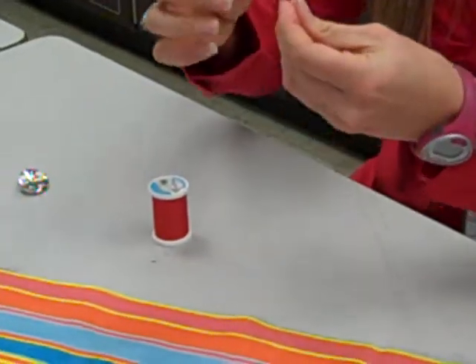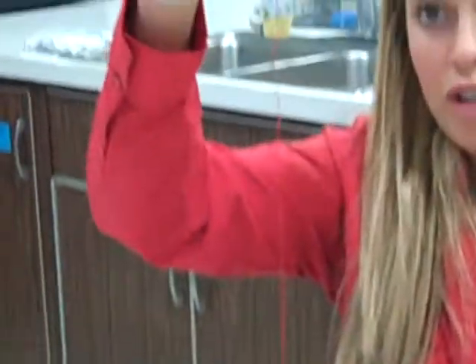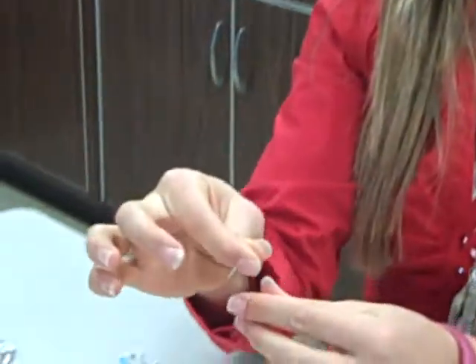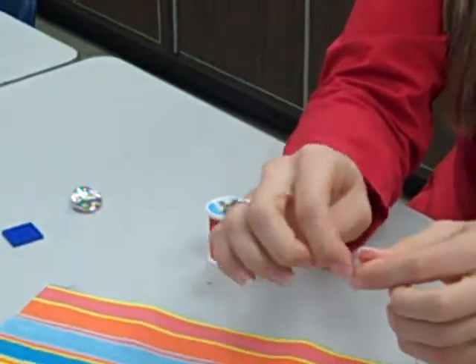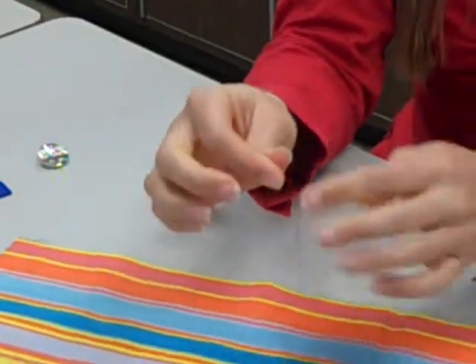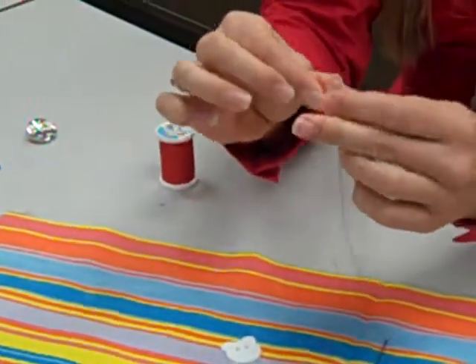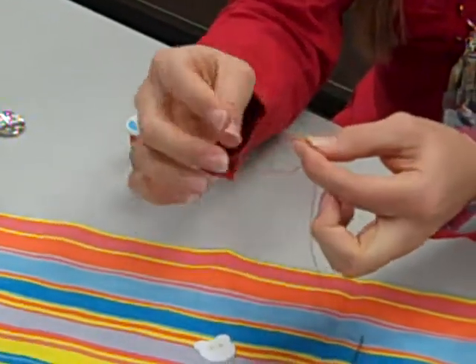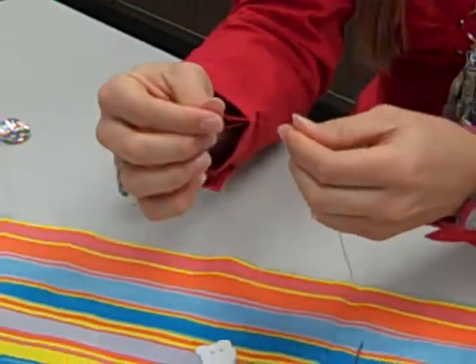Put the two ends of your thread together so your needle's hanging down below. Loop and tie a knot. Make another knot by making another loop, putting it through the center and pulling it tight.